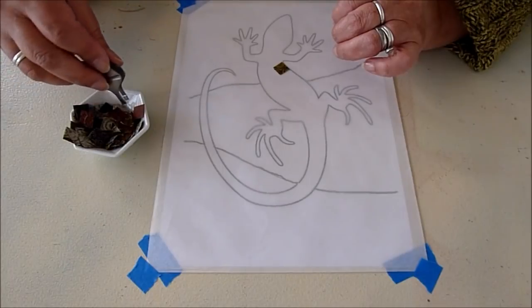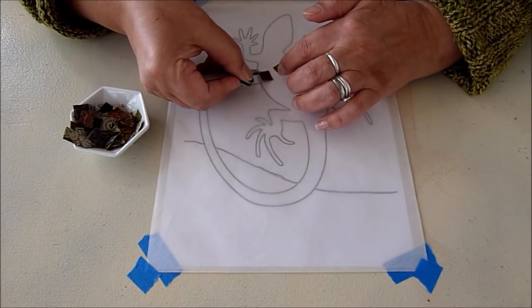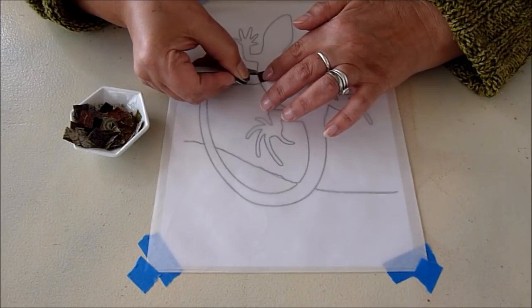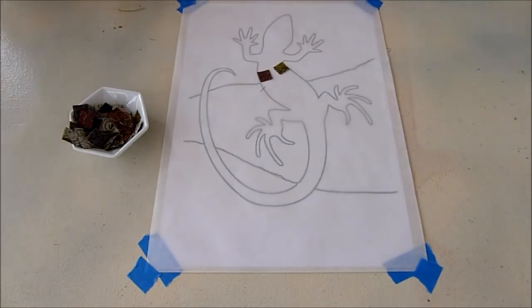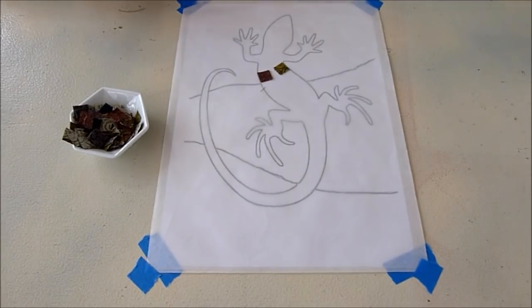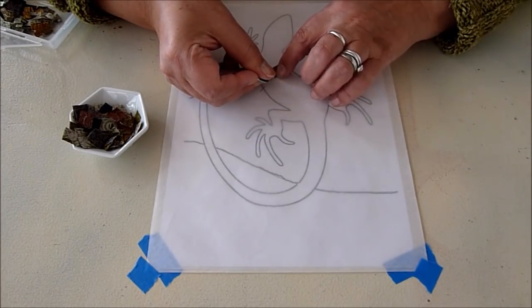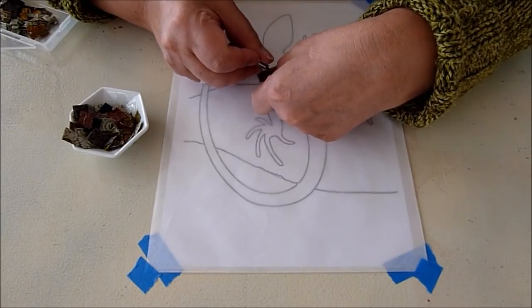It doesn't really matter if you use the same fabrics over. In cases where I can't really fit three squares, what I'm going to do is put two, and then I have some smaller pieces that I can fit in between. What you want to do is leave a little tiny space between each of the pieces, so that when you lay this on top of a background piece of fabric, it will resemble the grout if you're really doing a true mosaic.